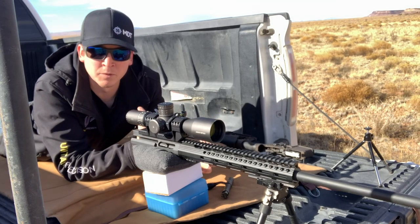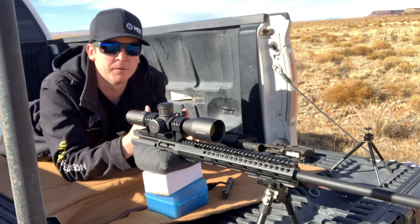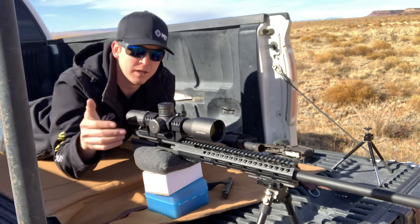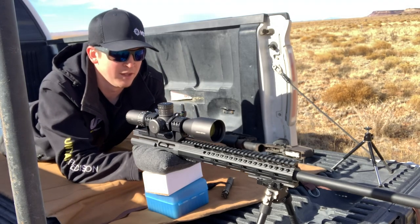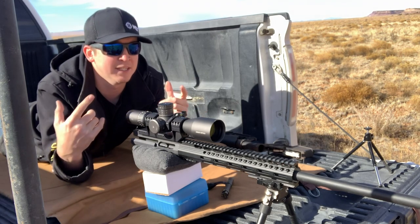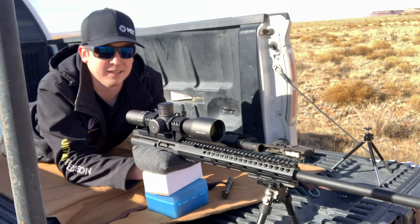What's going on guys? My name is Logan with West Desert Shooter. We are out here in the desert today and I am going to do a follow-up video after I mounted and installed this Arc and Optic scope onto my UPR-15 upper from Uinta Precision. What we're doing today is we're going to go ahead and show you my method to how to get a zero on a rifle, hopefully five shots or less.